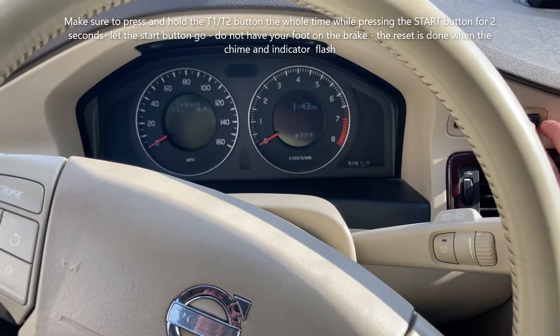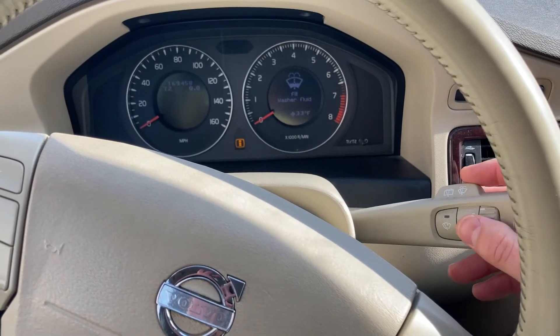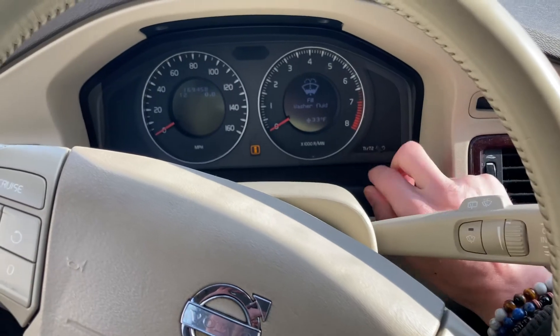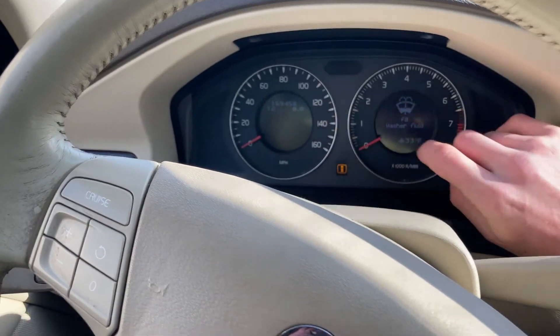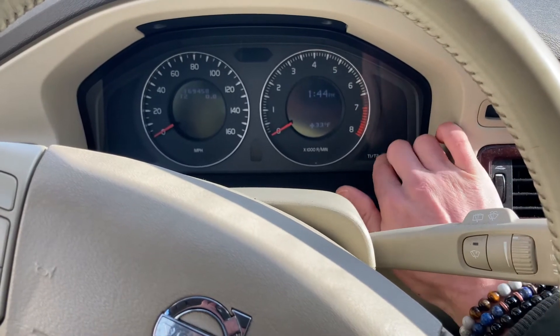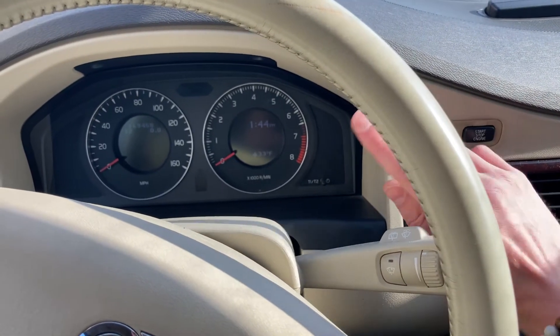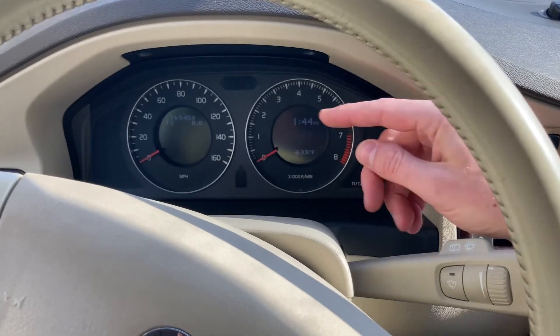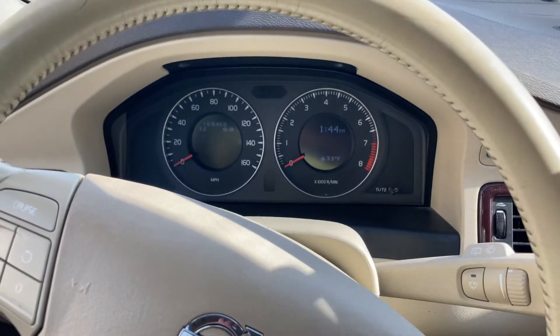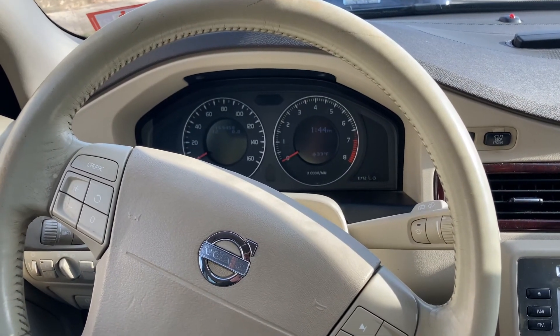Quick recap: put it in ignition one, set this to T2, then press and hold this button, and press and hold this for a second until ignition two comes on. Continue to hold until that little indicator and beep chime comes up. Hope that helped — like and subscribe, let me know if that worked.